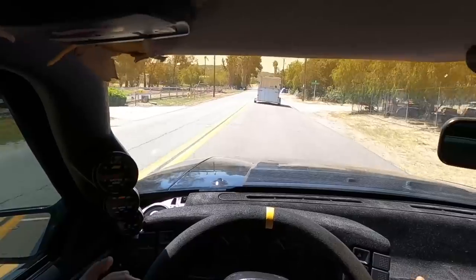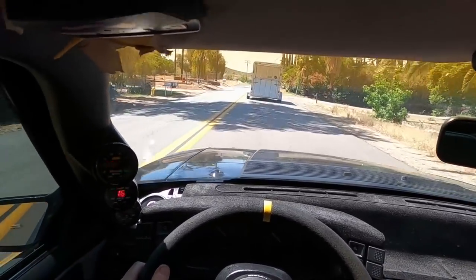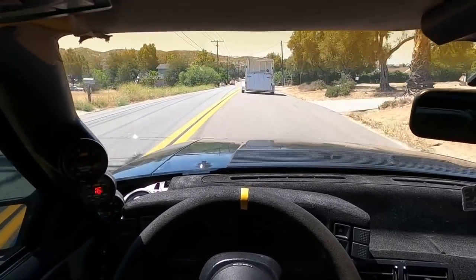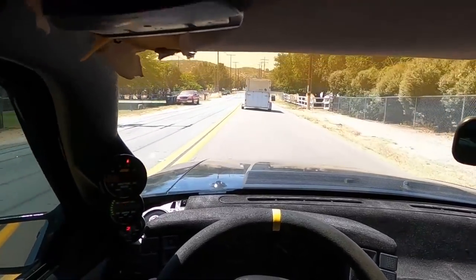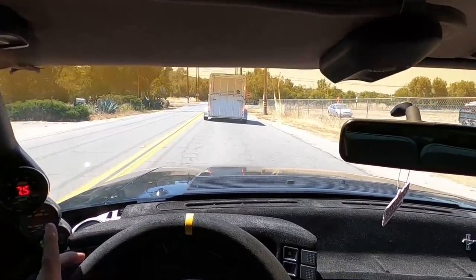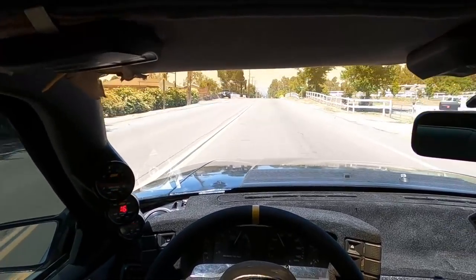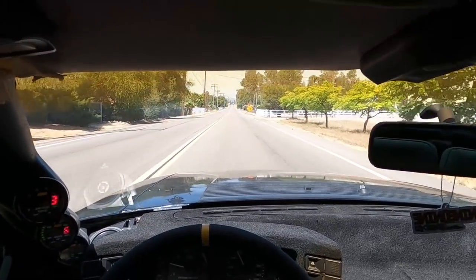I do daily drive this every single day — when I drove it to school I was doing 60 miles a day. This car has almost 98,000 miles on it. I bought it with I think 82 on it, so I've already put well over 10,000 miles on it — getting into like 17,000 miles I've put on this car. Very happy with this setup. It took a lot to get it to this point, but once it's there, it's great.